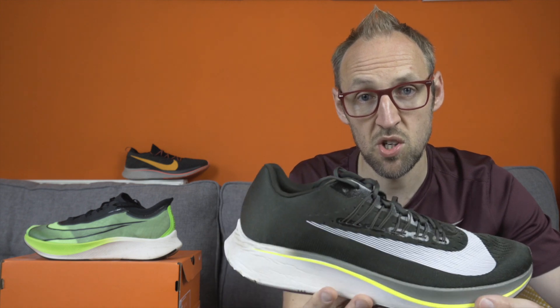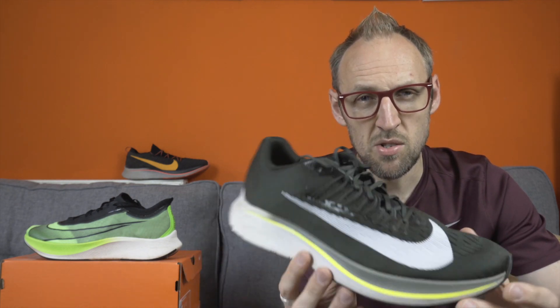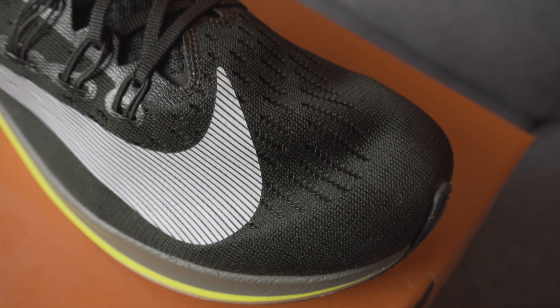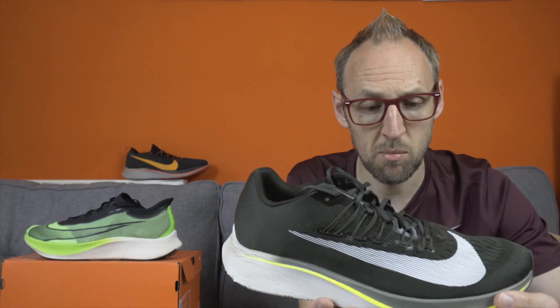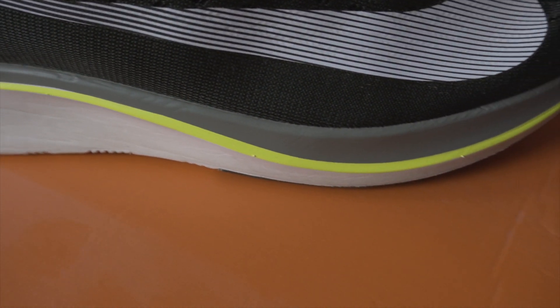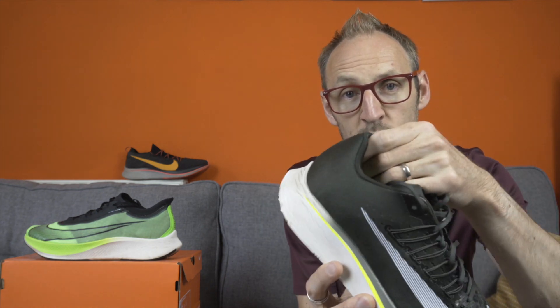Starting off with the upper. The upper has changed quite considerably over the last three versions of the shoe. The original Zoomfly, here in this olive sort of color, I mainly used for 5k races and really enjoyed it at that distance. The original featured a thin, breathable mesh with a very thin tongue held in place by a small tab. There's a far more padded heel counter on the original, which is missing on the Flyknit version and the Zoomfly 3.